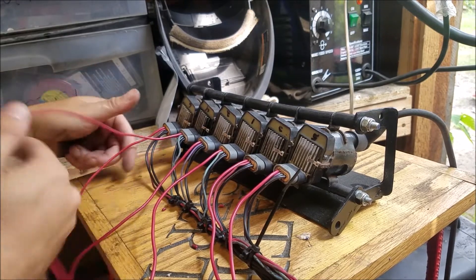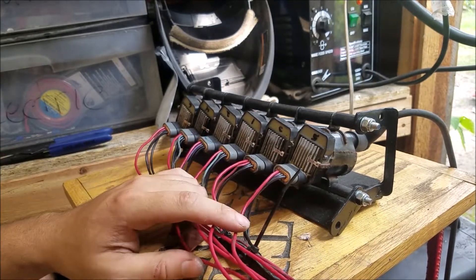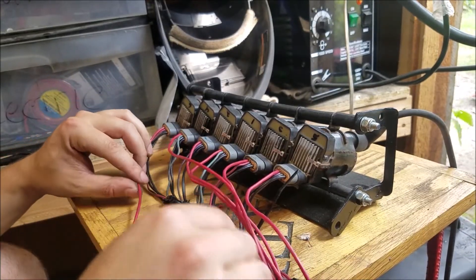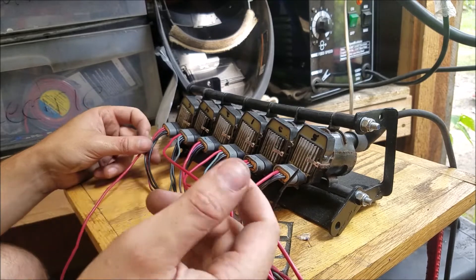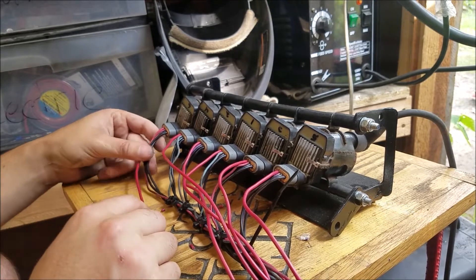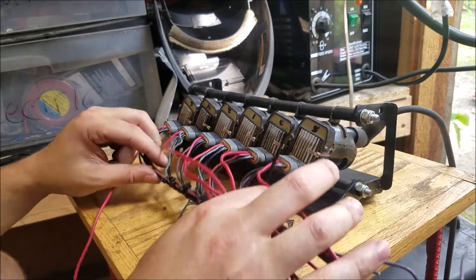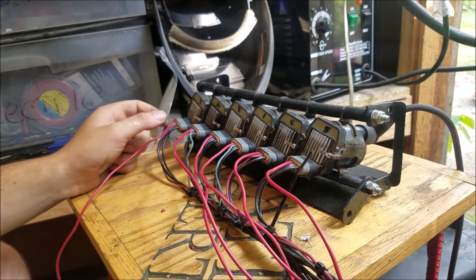Got them all on there — boom boom boom boom. They're all cut to the same area. Now I'm going to go through, cut out all the zip ties I don't need, reroute them so there are as few zip ties as possible. That way whenever I get more money to buy some Tessa tape, I can come through and tape it all up looking good. After that I'll probably drill some holes to mount it up under here.